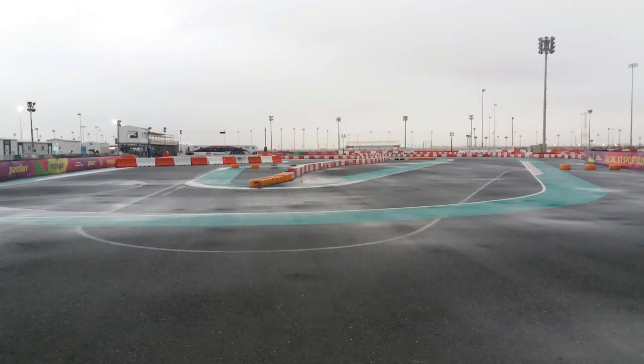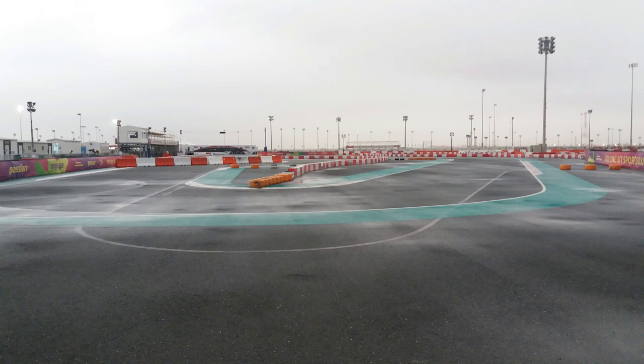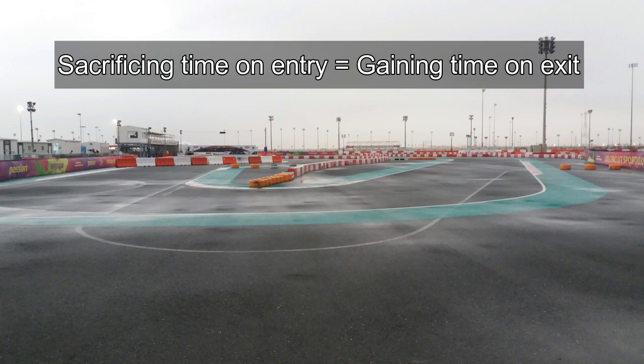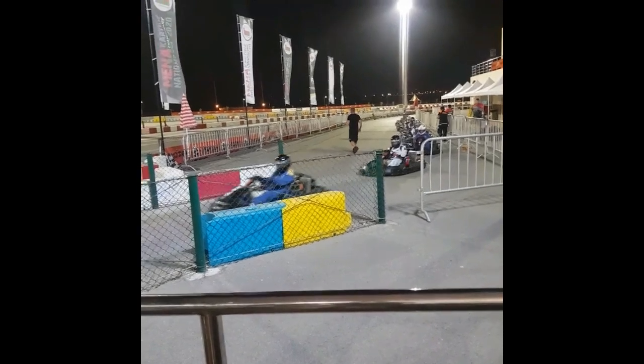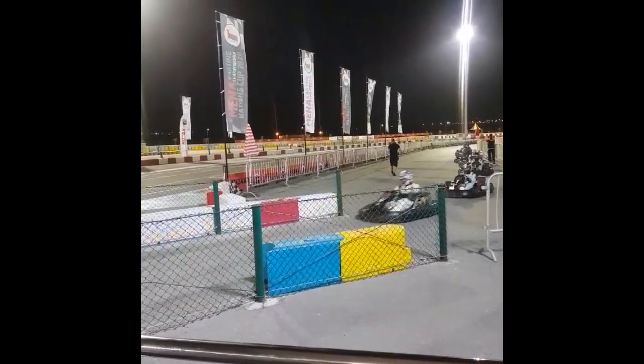Now that we've covered the speed secrets for taking a double hairpin corner, the key that you should remember is to apply the concept of slow in fast out and see if that works for you at your go-kart track. You're going to be sacrificing speed on entry of the corner, but that gives you a chance to perfectly dictate exactly where to position the kart. On the exit part of the corner you're going to reap the rewards by being able to drive absolutely flat out — and that's really where you gain that lap time. Let's move on to the final part of this video where I'm going to be showcasing some overtaking maneuvers at a double hairpin corner using the slow in fast out concept.